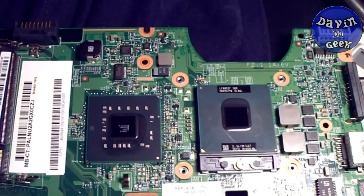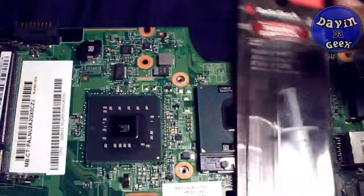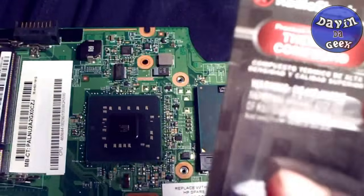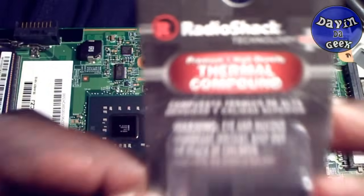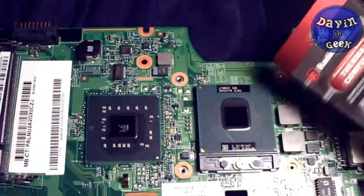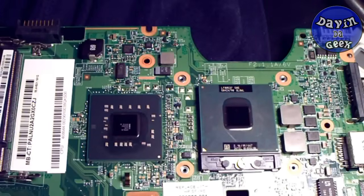What I suggest you do is go out and buy yourself some thermal compound, something just like this. I bought mine from Radio Shack for about six dollars. It's the premium kind, and you're going to apply this straight to your CPU right here, and it's going to keep your system cool if you apply it correctly. So let me open this right here.